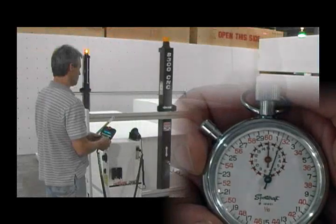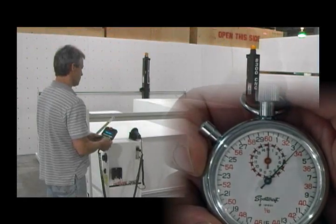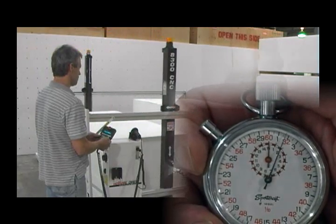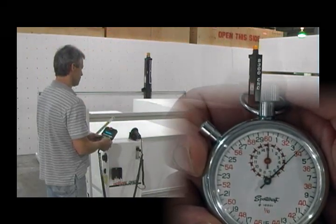The 8300 CNC rapid speed is 1200 inches per minute. Seen here cruising 100 inches in only 5 seconds.